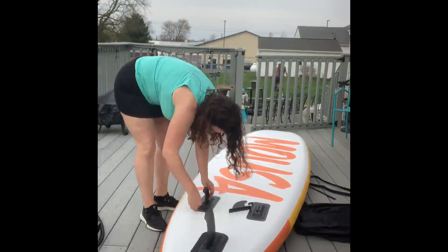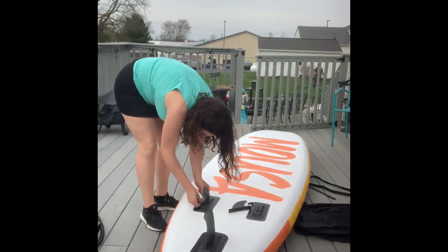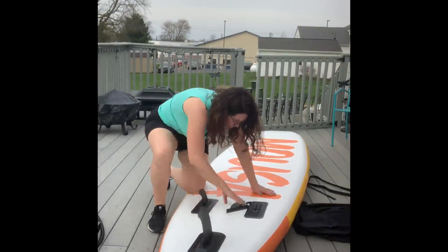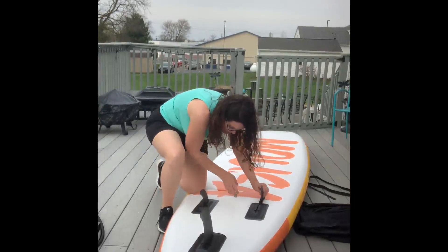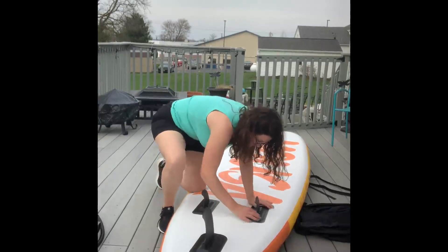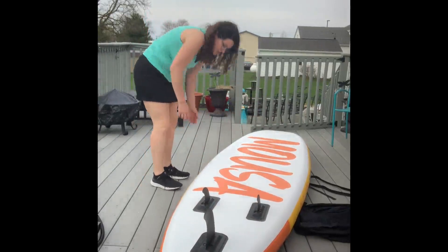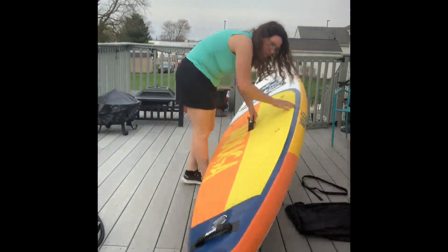Easy slide in — I love it. It's always great when it's easy. I've had a couple of paddle boards where you literally had to hammer them in place. This one was easy to do. Got all my fins on — simple, quick, and easy. Now I've got all three fins on the board and this paddle board is ready to go on the water.